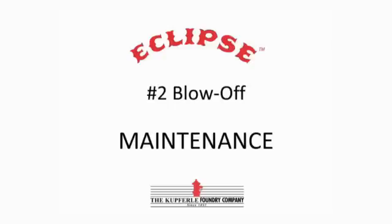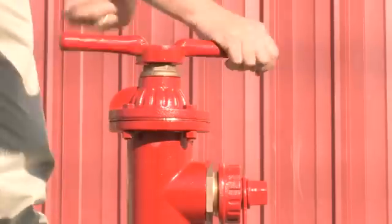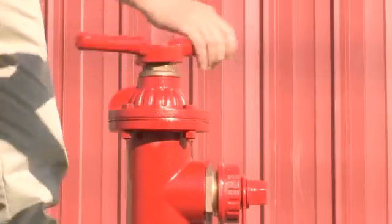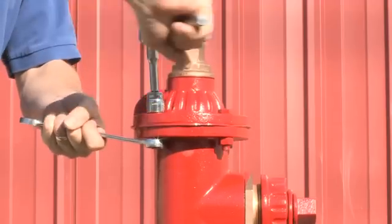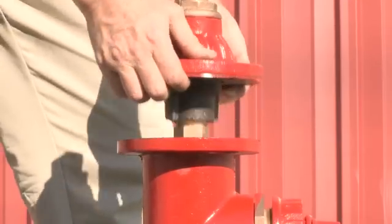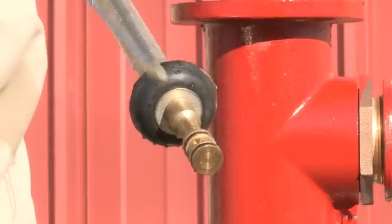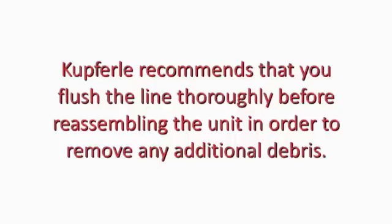To do maintenance on the Number Two, first shut off the water to isolate the unit, then fully open the hydrant. This moves the plunger up and out of the seat and makes it easier to lift out of the operating assembly. Remove the four top cap bolts and lift the top cap and operating assembly up and out of the unit. Inspect for damage to O-rings and to the seat, and replace if necessary.